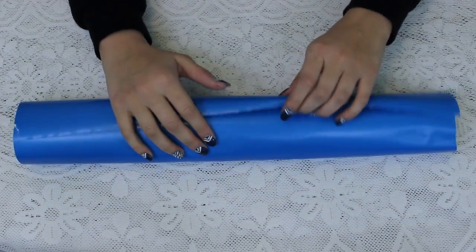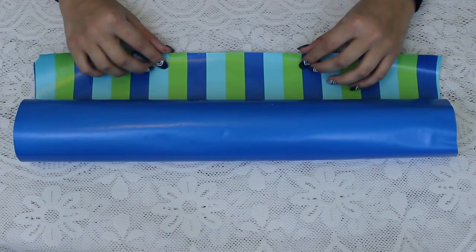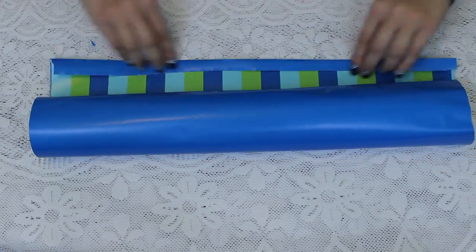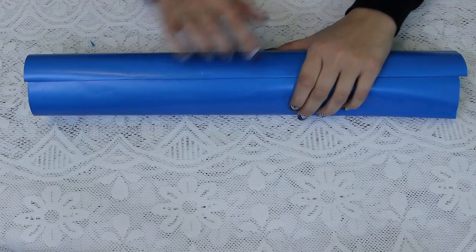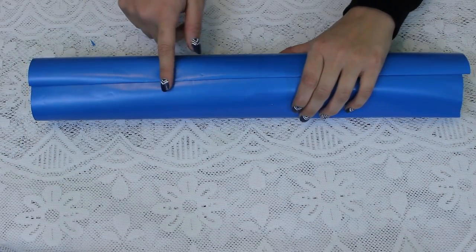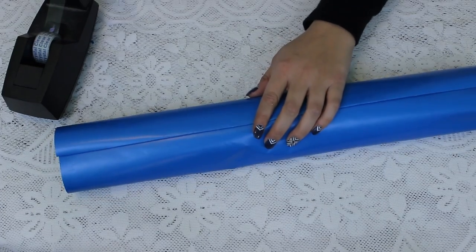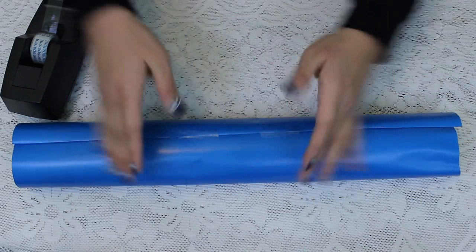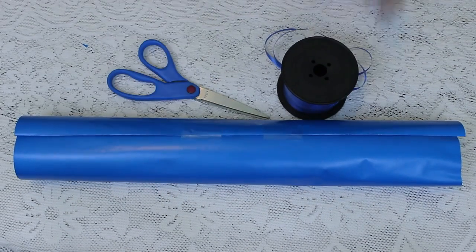You should have something that looks like this. For added aesthetic, take the end, fold it in ever so slightly, and then place it — this leaves the edge looking a lot cleaner. Grab your tape and secure the edge to the body, and be sure only to add tape to the parts where the shirt is underneath.